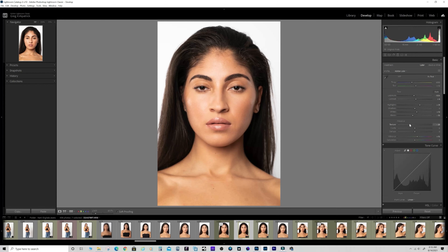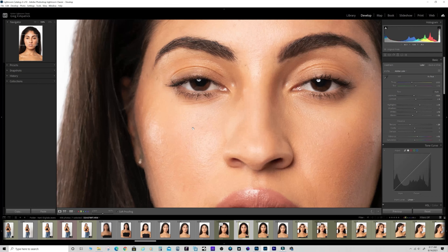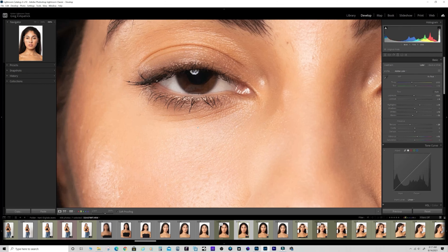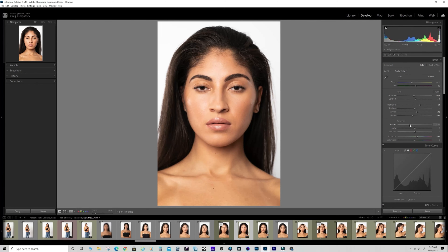I'll bring the texture down, as opposed to using a skin smoothing brush. Bringing the texture down doesn't necessarily impact the clarity but it has a subtle smoothing effect on the skin. It's real subtle - just kind of softens things up a little bit. And it's such a sharp image to begin with - with that lens you can zoom to 200% and it's just sharp as a tack, especially at f/4.5.